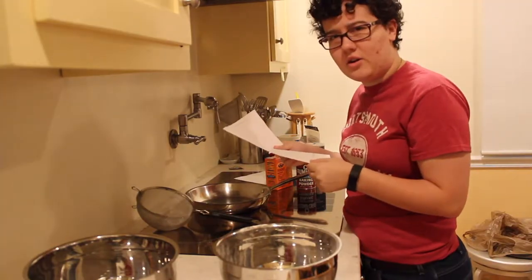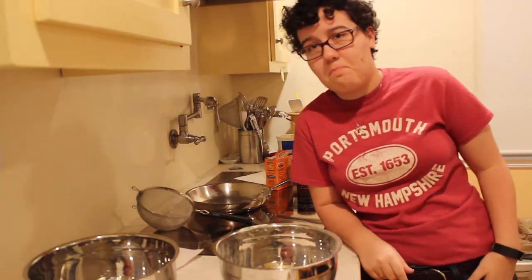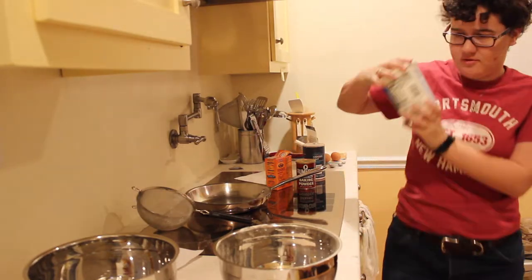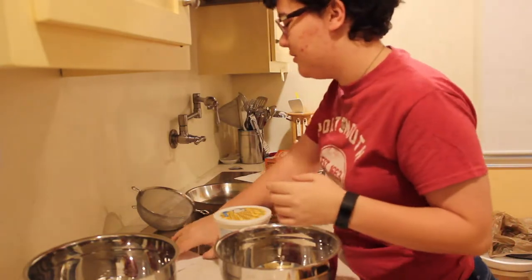Next, we have one and a quarter cups of milk. I have to tell you something — I didn't have any milk, but I have goat yogurt. That's pretty much the same thing, right? I mean, it has milk in it, so.